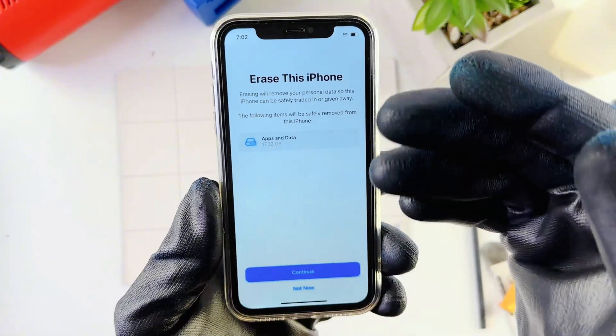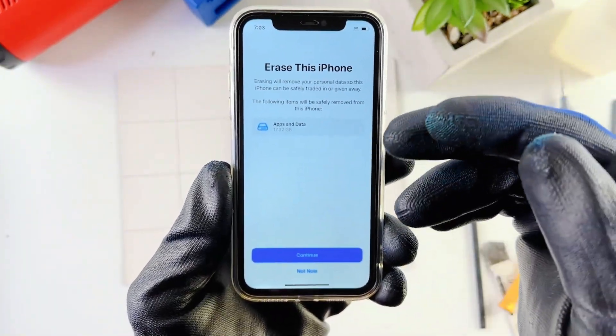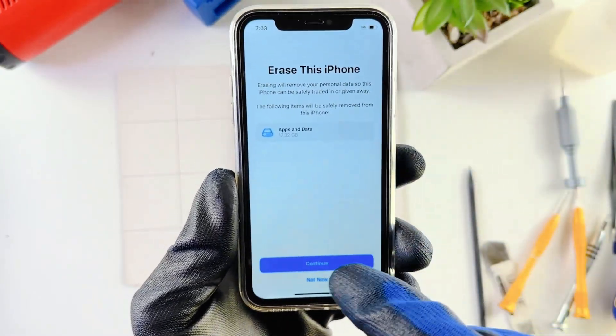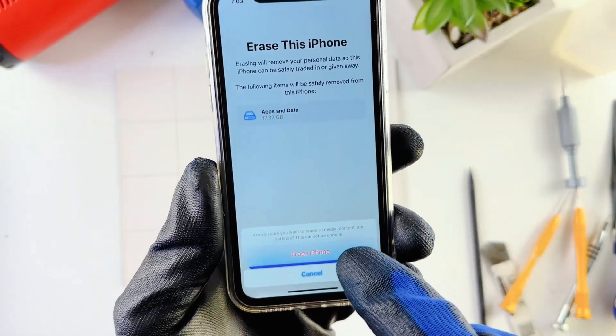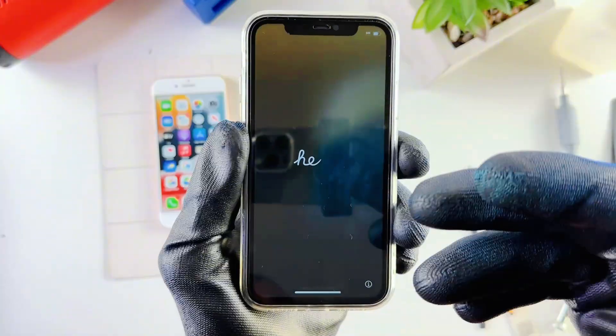If you see that prompt, just put in the information and you should be able to erase your phone. But since this phone is not passcode locked or linked to any Apple ID, I can go straight ahead to Continue and Erase iPhone. Now the phone is erasing — it's going to take a couple minutes.